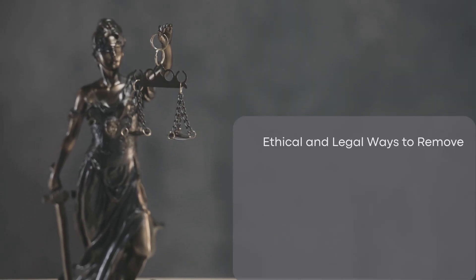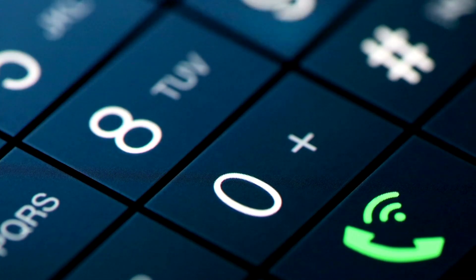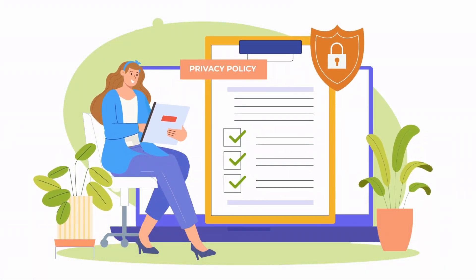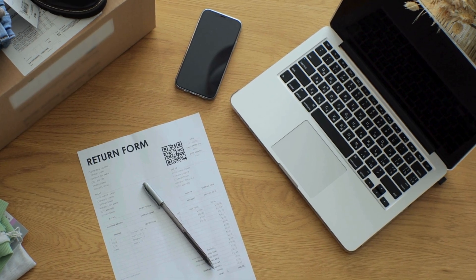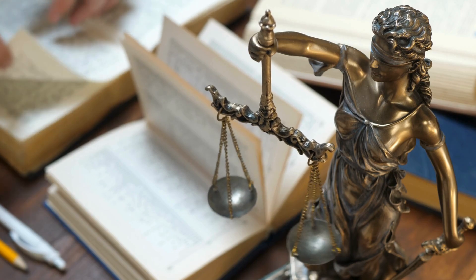There are several ethical and legal ways to remove the FRP lock from your phone. First, you can contact the original owner of the device and ask them to remove the lock using their Google account information. This is the most straightforward method and ensures you are complying with all legal requirements. Finally, if you purchased the device from a retailer, you might be able to return it or exchange it for one that is not FRP locked — particularly useful if you discover the issue shortly after purchase. Using these methods helps ensure you stay within legal boundaries while resolving the FRP lock issue.